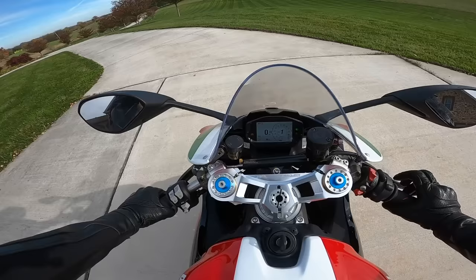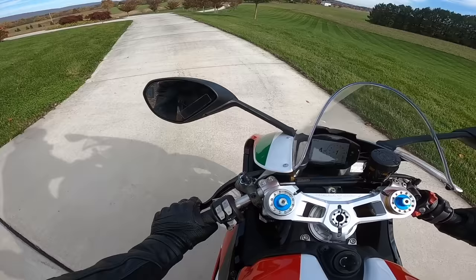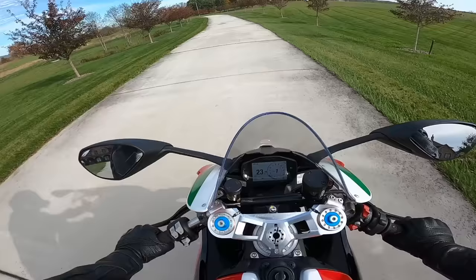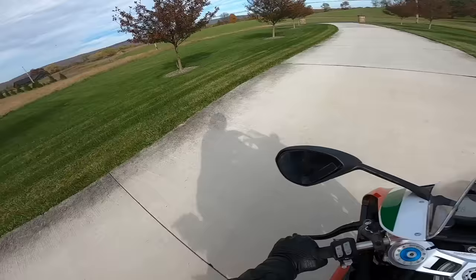I've ridden a lot of Ducatis and I feel like this one kind of tickles that sweet spot — 157 horsepower. It's usable on the street, which is really important because that's where most of these bikes get ridden. We can still take it to the track and have a great time as well. So let me get off my property here and then we'll check back in with you guys once we're out on the road.